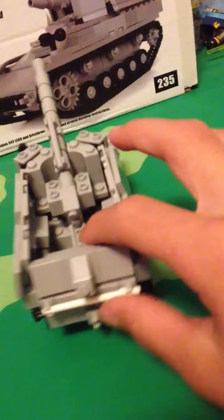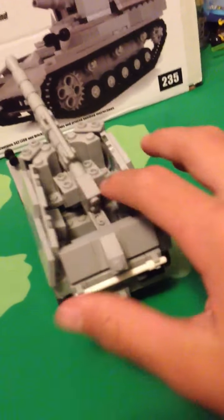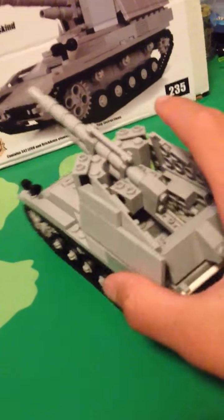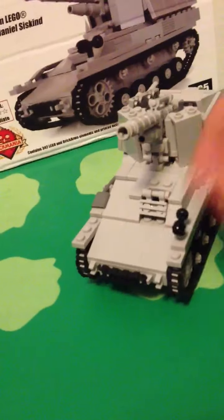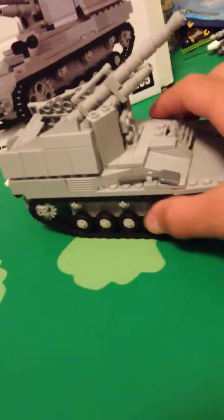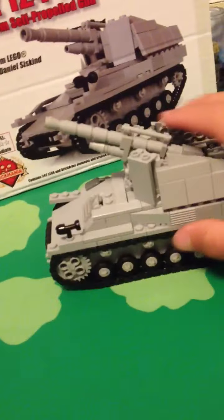But now that I got it, I actually like it. I actually like this vehicle now — I used to hate it for about two hours, but now I love it. It's a great vehicle, it's a great look. I like the wheels. The treads don't really roll well, but that's really not the point of it. I just like how it looks.